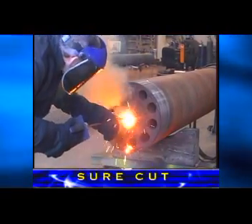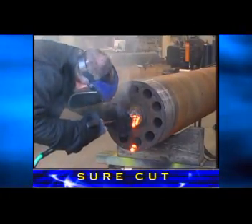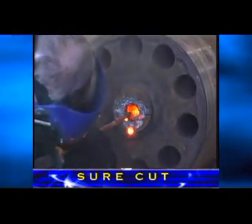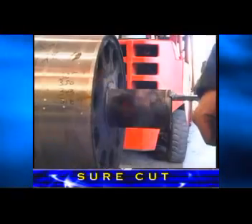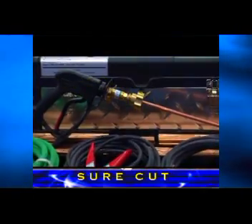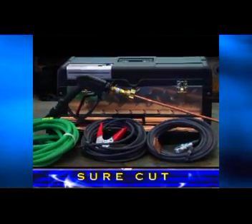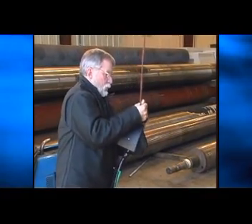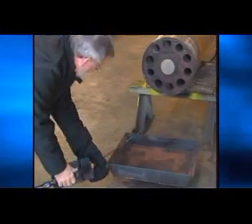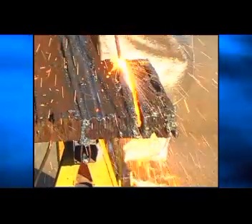SureCut rods are ideal for removing frozen pins. With the smaller diameter rods, pins as small as three-quarters of an inch can be pierced and removed from heavy equipment. Larger pins can be removed from equipment where access is limited and there is not enough room to use the big bar. The SureCut system requires all the same safety precautions required for burning bars. The biggest difference between the two systems is the oxygen pressure and volume: pressure can be varied from 40 to 150 psi and volume between 4 and 10 cubic feet per minute.